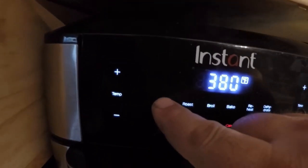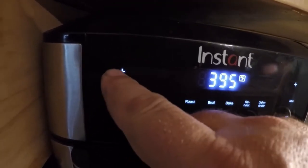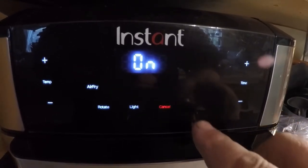All right, so we are cooking the crappie that we caught last weekend. I've already soaked it in light salt water. We're gonna go ahead and preheat our air fryer — I've got it turned on, I'm just gonna hit air fry, turn it up to 400, and hit start.